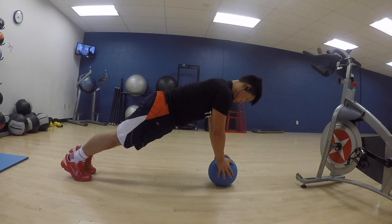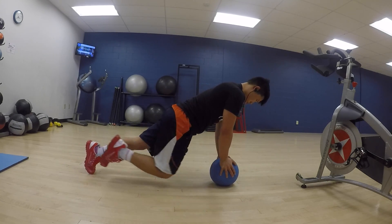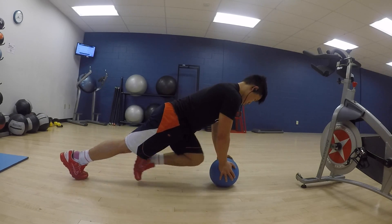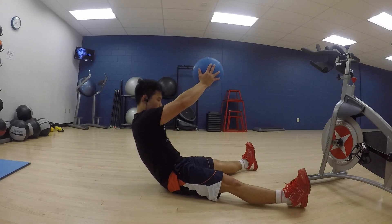Next we're moving on to a plank with the medicine ball, and this is really hard. The further the ball is from your midsection, the harder it will be. You're just going to be tapping the ball with your knees while keeping your core tight — it's essentially a plank but we're adding a little movement for the side abs.